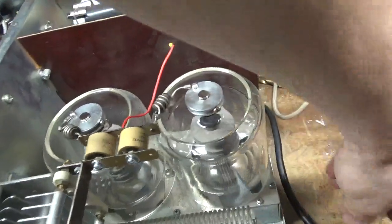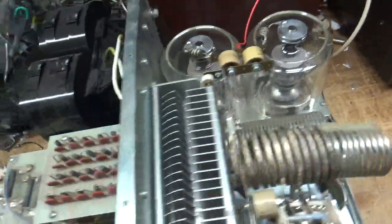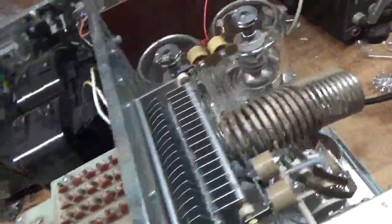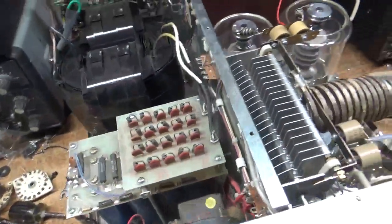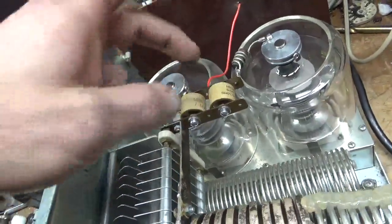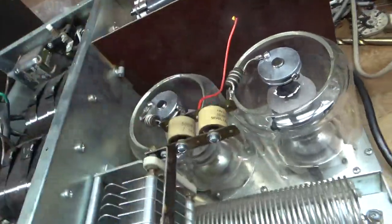I had to get the proper dissipator caps - these are replacements from Ameritron, so they're good. Also soldered that connection down there. The standoff threads were kind of stripped and it wasn't making a good connection. I cut the corners off the plates on the side of the plate blocking cap assembly, snipped them and filed them down so no sharp edges.